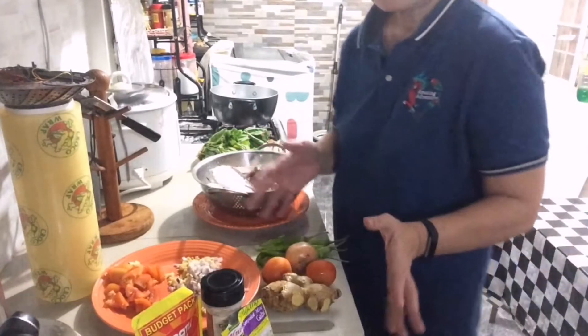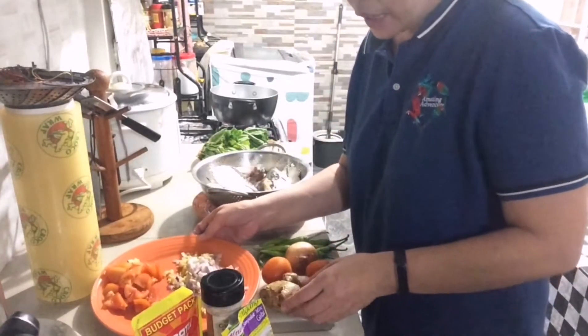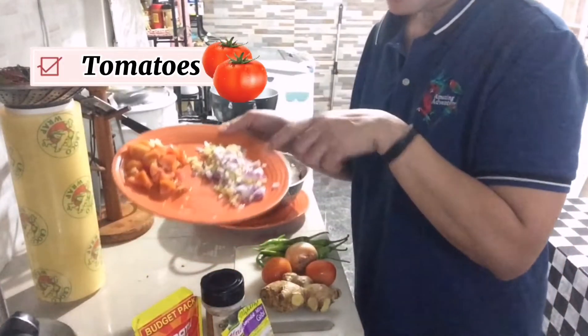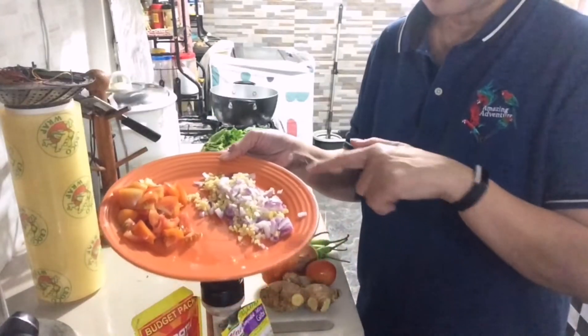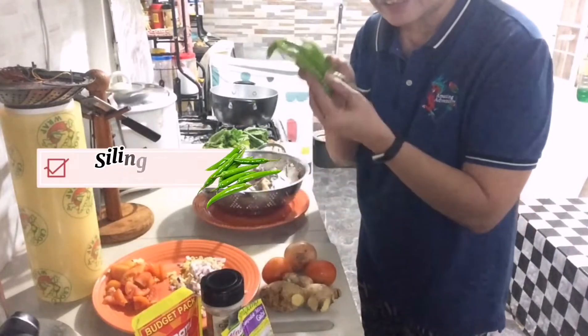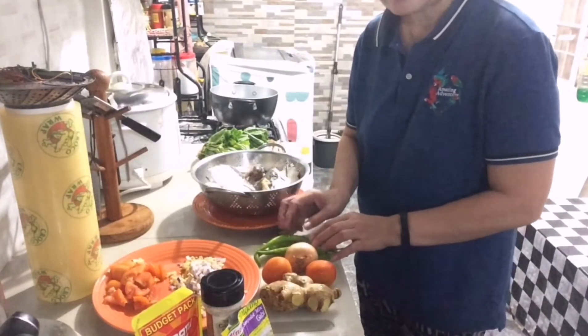Na-compare namin yun sa regular na sinigang mix. Mas malapot po siya. Kahit wala yung gulay na gabi, lalapot po siya — maglalasang gabi talaga siya pag ito pong ginamit ninyo. Andito na yung mga hiniwang kamatis, ginger, and sibuyas. Meron din pong kaming lalagay na sili — ito yung kick na masarap sa sinigang.